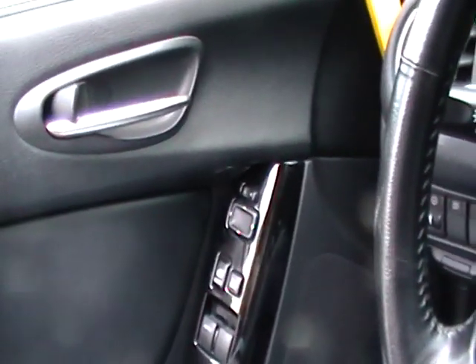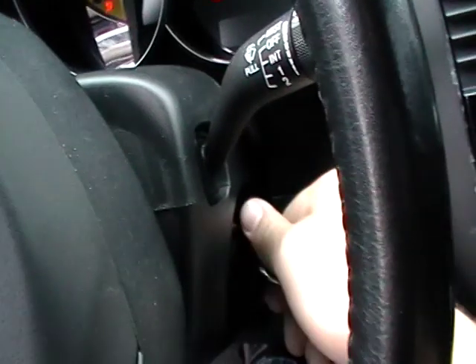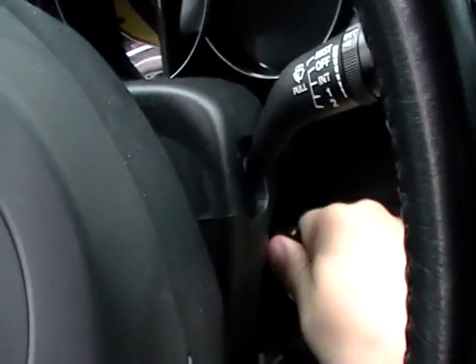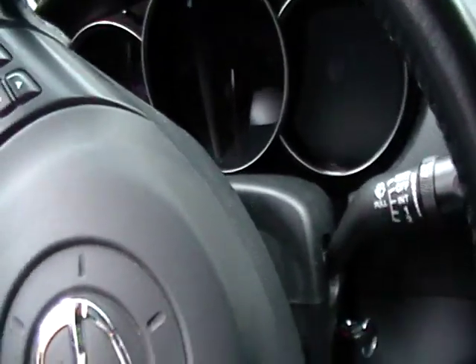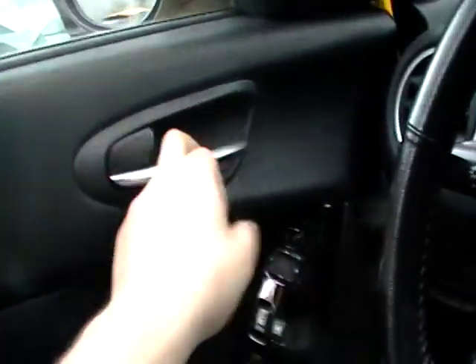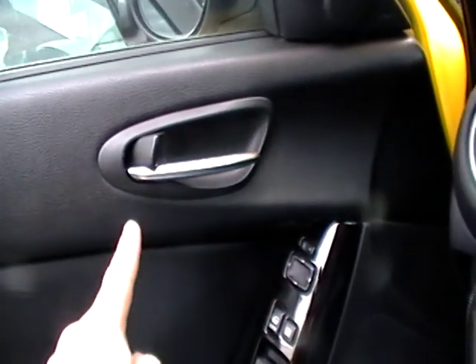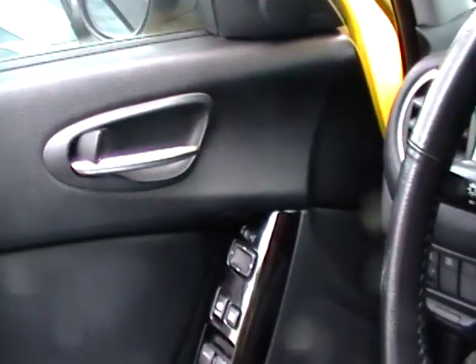Once the door is open, put the key in the ignition and turn it on and off three times, then leave it off. Then close and open the door three times. The car will lock and unlock — that will confirm that the car is in the right mode.